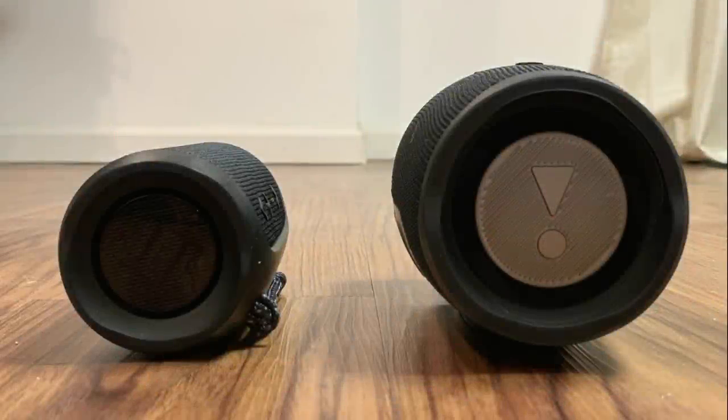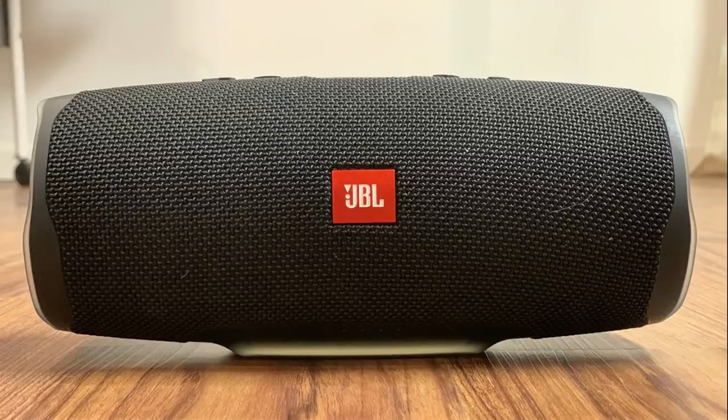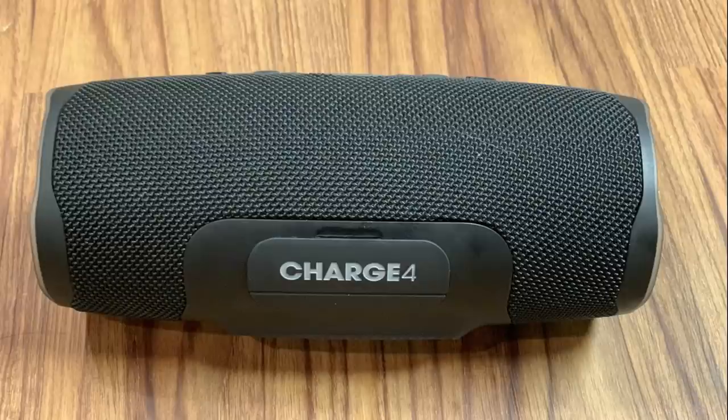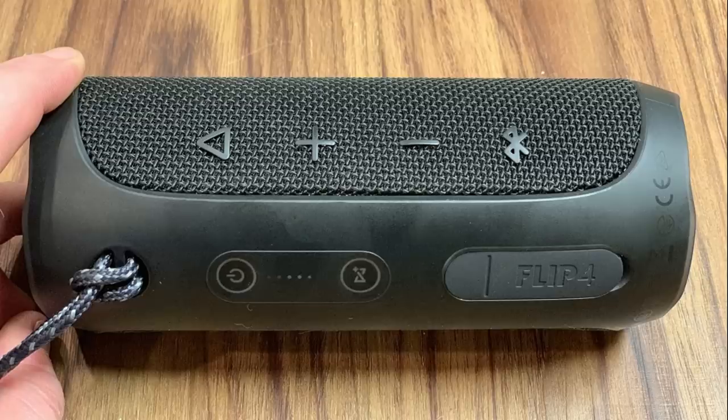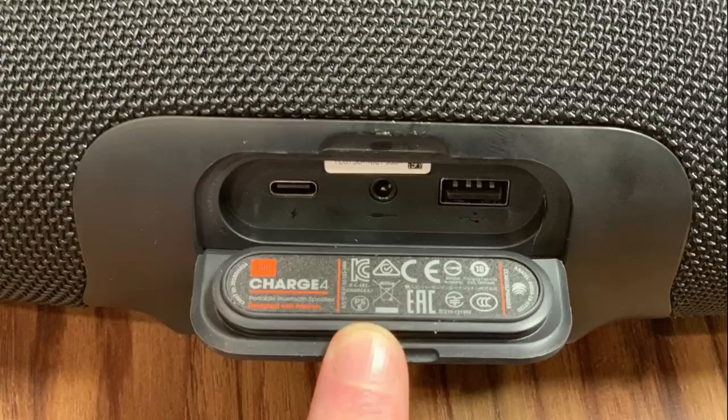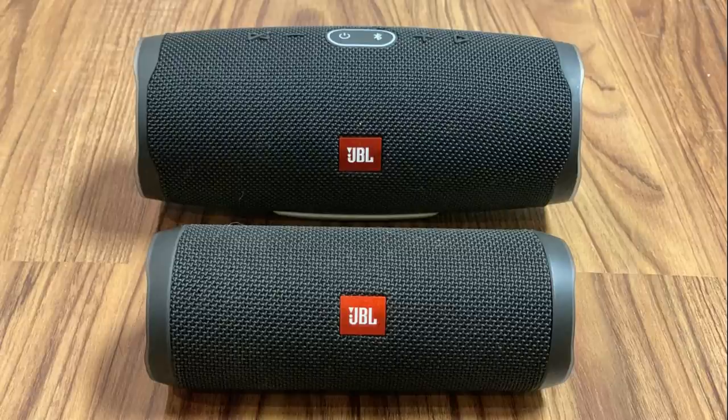Now let's talk about power and ports. The JBL speakers both take roughly four hours to fully charge. However, you'll get roughly 20 hours of playback with the Charge 4 and 12 hours from the Flip 4. The ports are located on the back of each speaker, concealed behind a rubber flap. The JBL Flip 4 offers a micro-USB cable for charging and a 3.5mm port for connecting to other devices such as a laptop. Alternatively, the JBL Charge 4 offers a USB Type-C port for charging, a 3.5mm port for connecting external devices, and a USB port you can use to charge other devices, which is something the JBL Flip 4 doesn't offer.